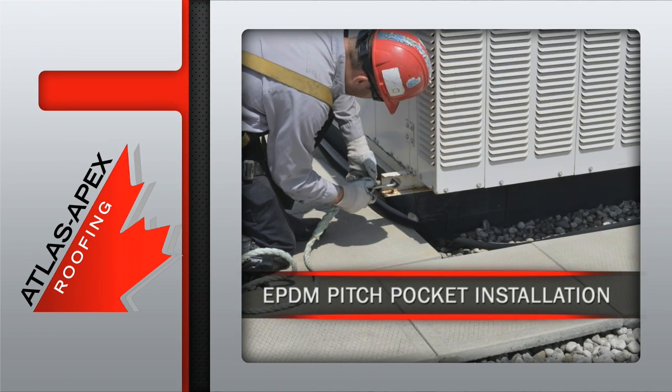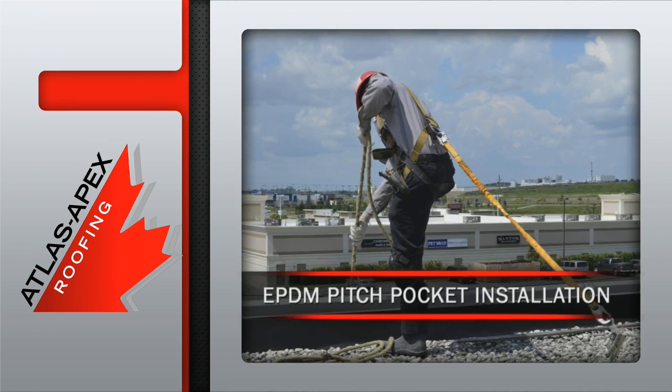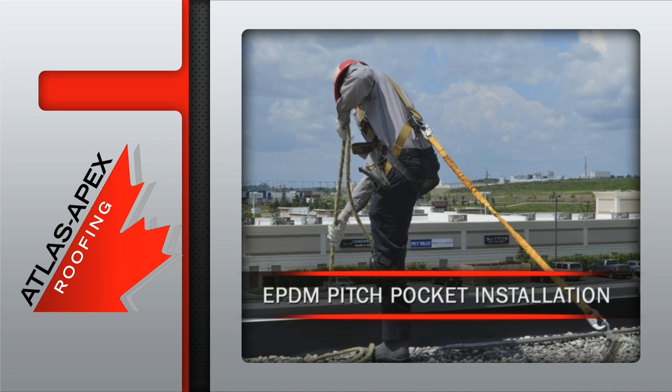The EPDM pitch pocket installation begins with our professional crew paying close attention to all aspects of health and safety on the Atlas Apex job site.